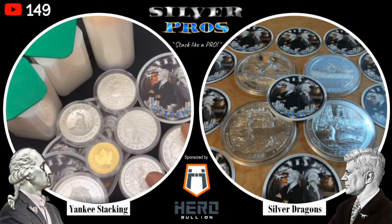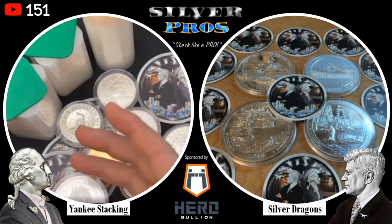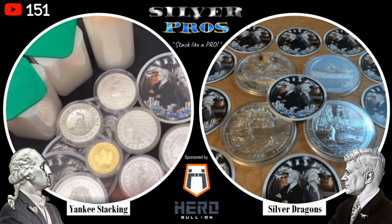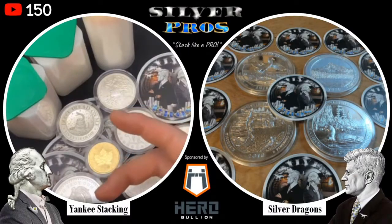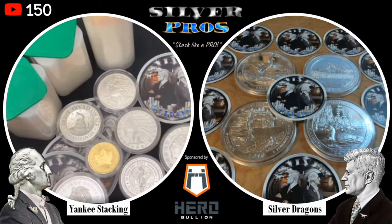These are great topics for new stackers but also experienced stackers as well. Me and Yankee, we've been around the block a little bit, we've learned a lot of things over the years, and we're happy to share all of our knowledge. Just because we call ourselves Silver Pros doesn't mean we can't learn how to be better stackers - I learn from Yankee and he learns from me.